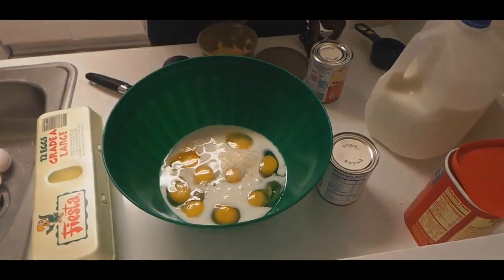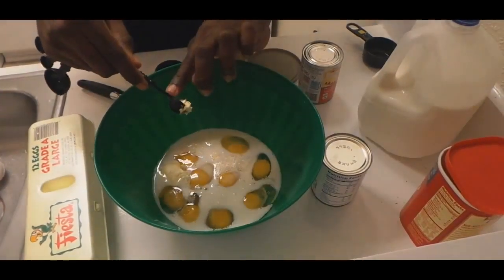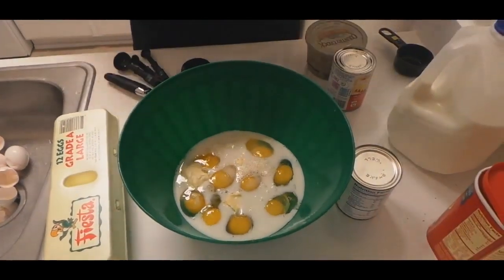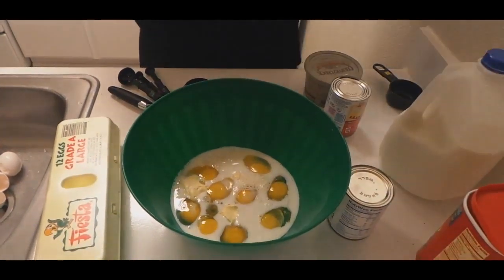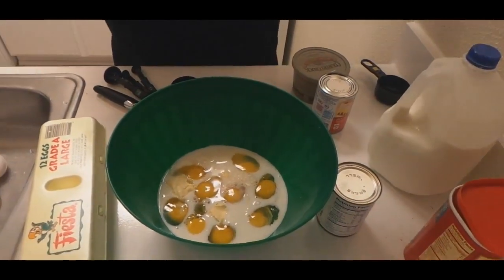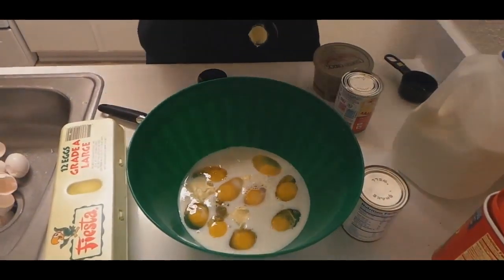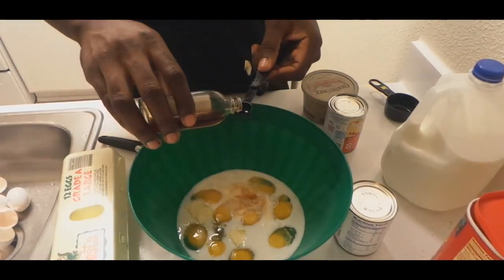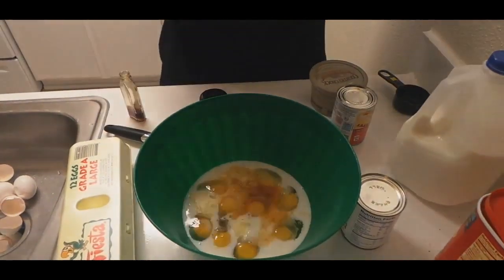70 grams of butter. That's 70 grams of butter — make sure you get all of it. Then right now we got the vanilla extract. This will be one teaspoon. I'm going to add two — one, two. We got to do three for good luck. Make sure you do three for good luck when y'all are cooking. I got all my ingredients over here, we got all that finished. Clean up your mess as you go.